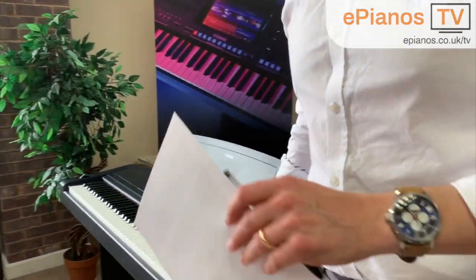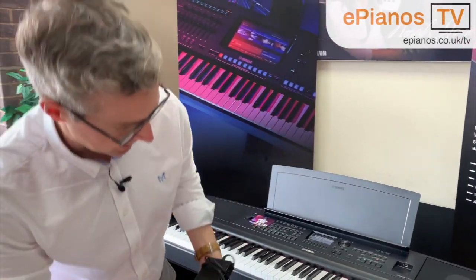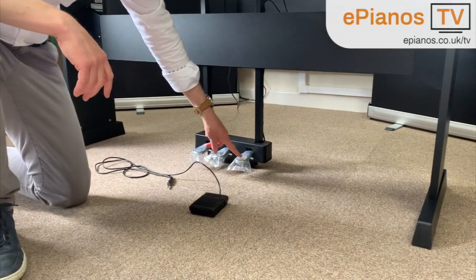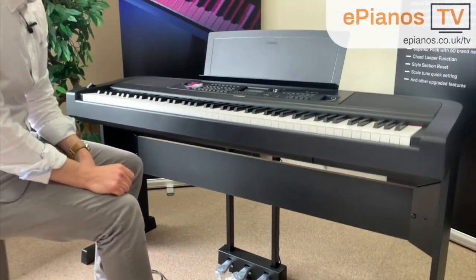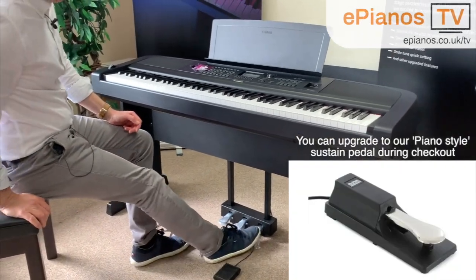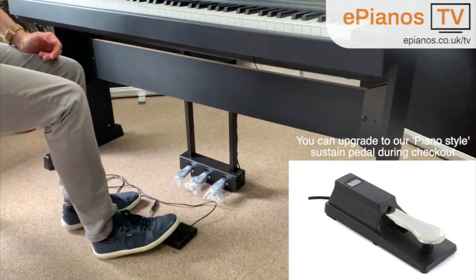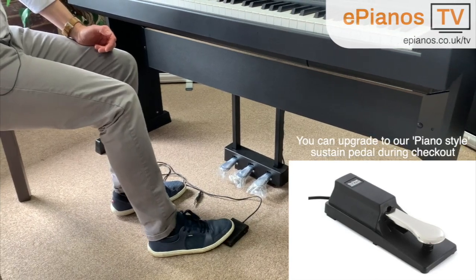The piano does come with a sustain pedal — I've got it over here. This is the pedal that comes with the piano; it is a single sustain pedal that plugs in the back and operates just as the right hand pedal does on this piano. The only trouble is when sitting and playing, this pedal does tend to move around a little bit. It has rubber on the bottom that helps, but the three pedal unit is fixed very firmly. With this single pedal I find I'm chasing around with my foot, usually at inconvenient times during live performances.